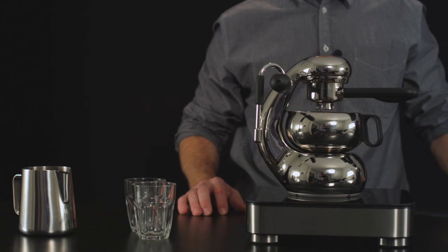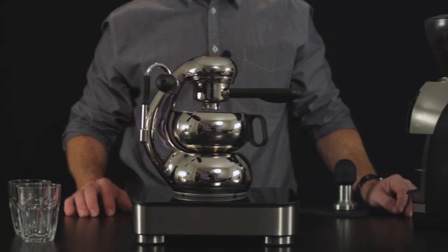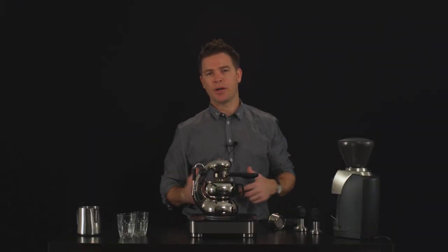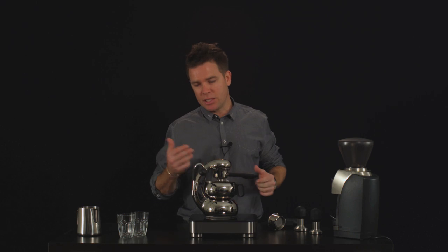So in the last couple of years, we've spent a lot of time listening to feedback and thinking about how we could make the experience of Otto even more enjoyable and how that could generate even better and more reliable results. Probably our greatest accomplishment over the last couple of years has been developing the Otto Induction Top.